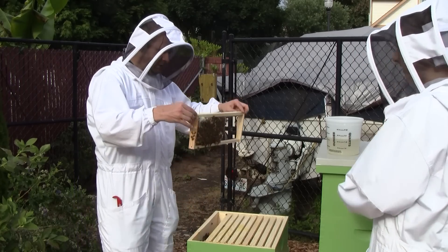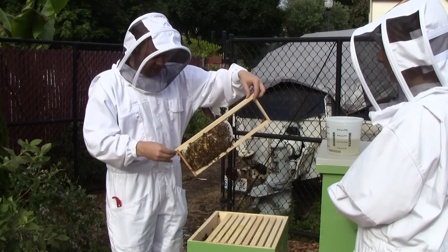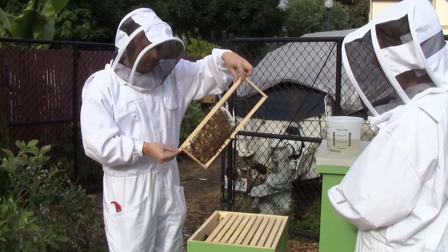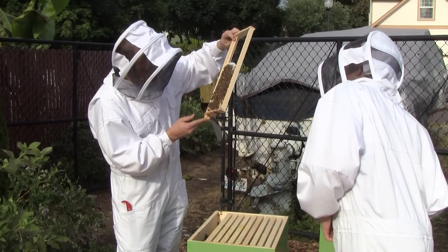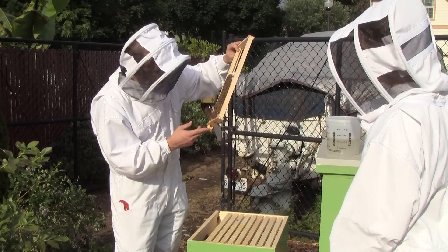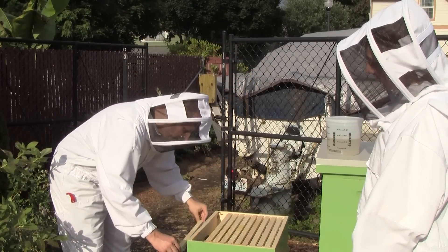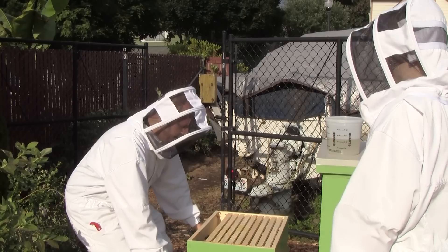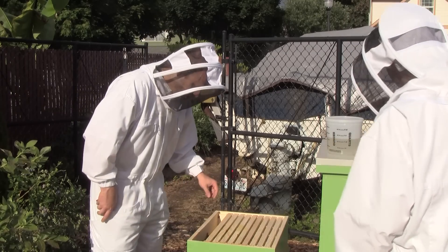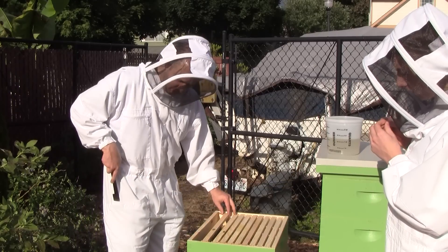Still capped honey here. This is capped brood here. I see a lot of pollen — this has darker pollen. Yeah, a little bit of capped honey, not much. Since it's been three weeks since we installed it, but they didn't really have much comb and eggs until after the first week or so, we should be seeing a population increase this week as the bees emerge.